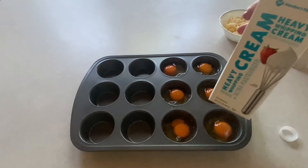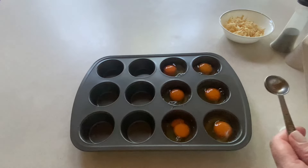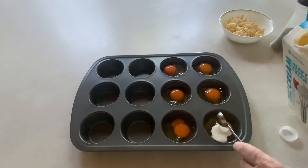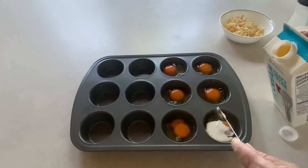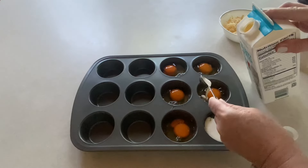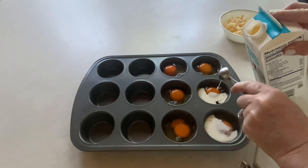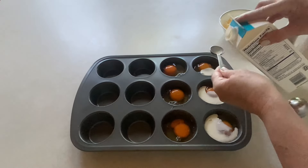The next thing I'm going to be adding is heavy whipping cream. I'm going to be adding about a teaspoon to a teaspoon and a half to each egg cup. Just to make them really creamy. Now you're not going to stir this, you're not going to scramble this — you're going to leave it just like this. Let's do each one.